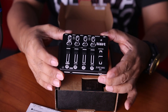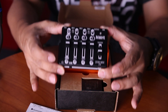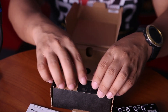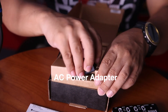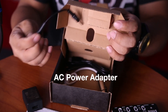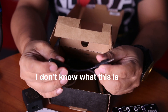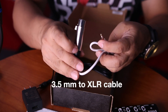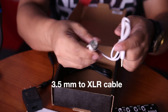It means you can mix anywhere you want as long as you have a power bank. Also included in the package is an AC adapter, which you can connect to an AC outlet. This is the 3.5mm to 2XLR cable.